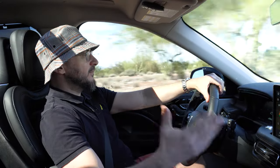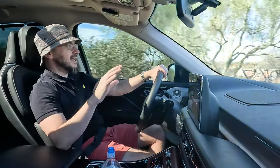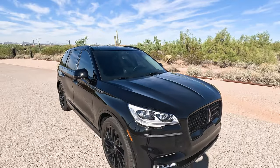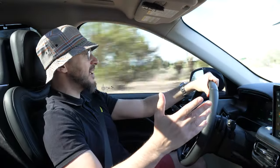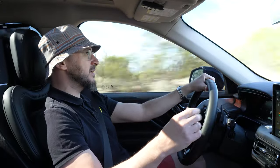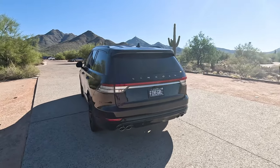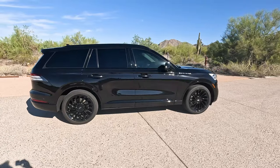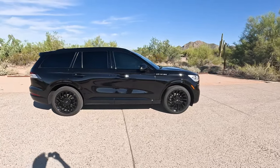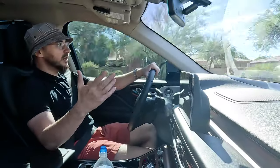We're going to briefly talk about the exterior. To me, this is one of Lincoln's best designs — this Aviator looks absolutely killer especially in all black. I think it's one of the best designs coming out of any American factory. The proportions are just right between the front headlights, the rear taillights, and the sloping roof that accentuates the car, making it look really bold and giving it a firm, solid presence.